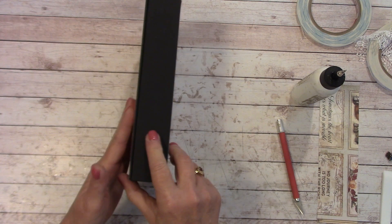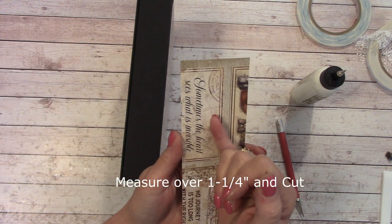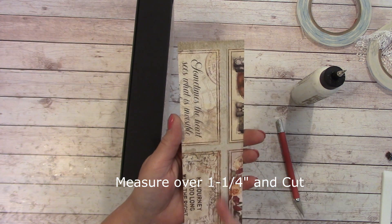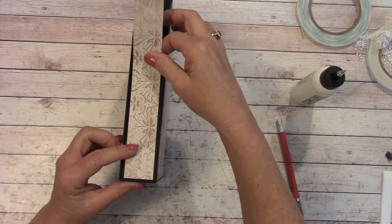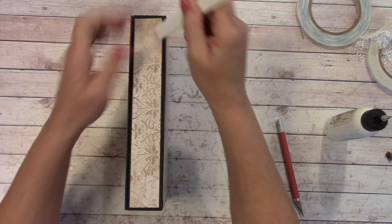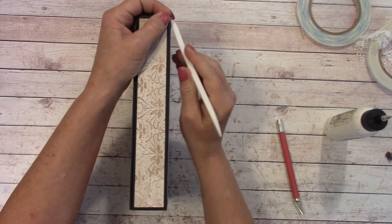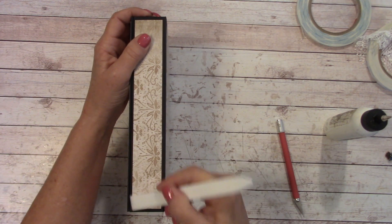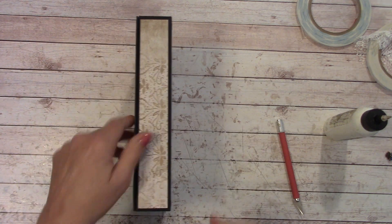Now we're going to tackle the other side — this is different. Measure over 1-1/4 and cut. We'll apply glue and fit it right in there, making sure to get those edges. The edges are usually a problem spot — getting them down completely.